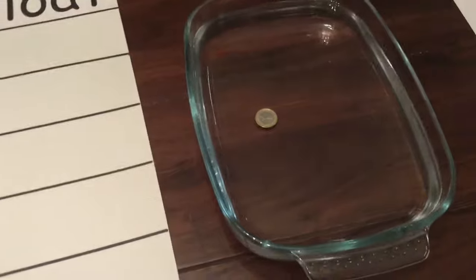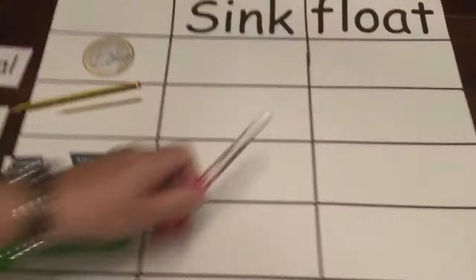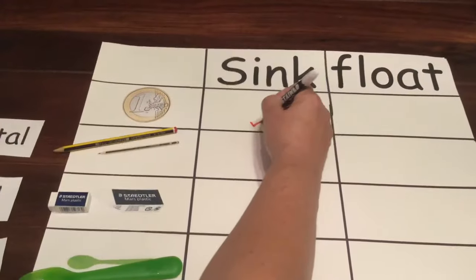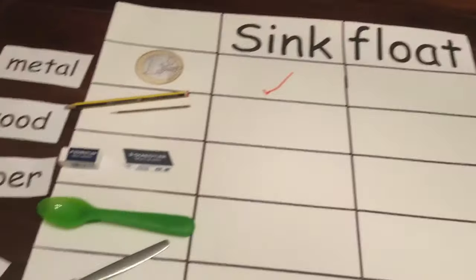Did it sink or float? Yes, it did — it had to sink. So there we go, let's put a tick on sink.